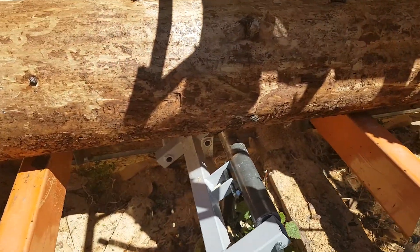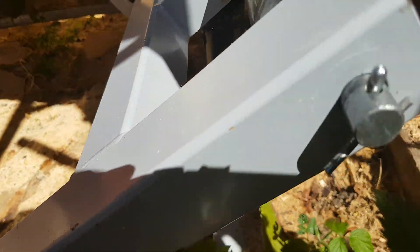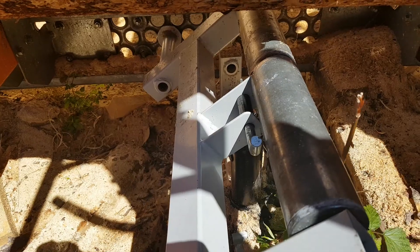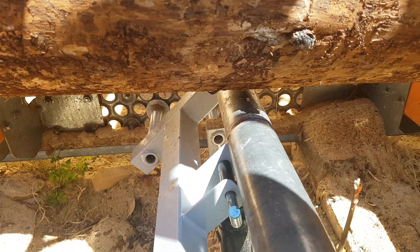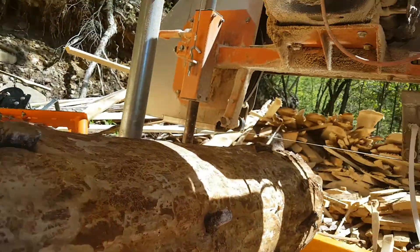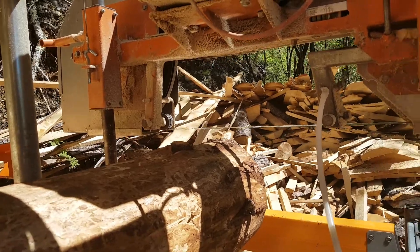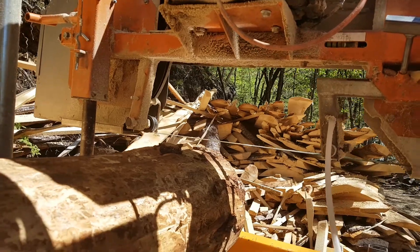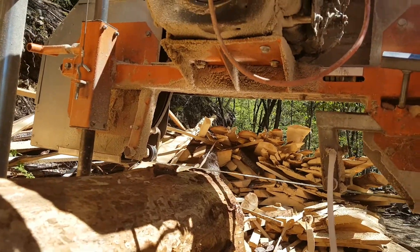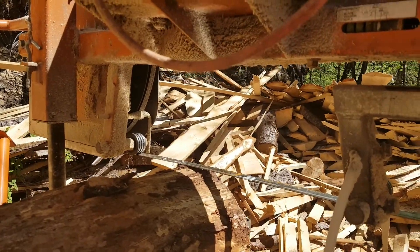Now with this Norwood mill, there's an option for a hydraulic toe board. As you can see, there's a hydraulic jack that sets right in here. When I crank this jack, that brings these rollers up. The log is starting to come up now. What I want to do is bring that log up just so that it touches the blade. Down at this end now, the blade is setting right on the log.